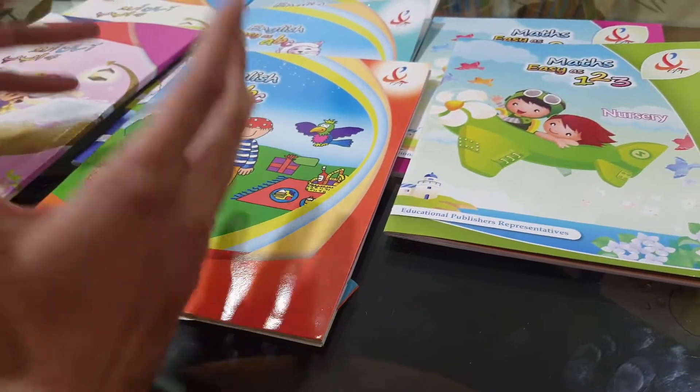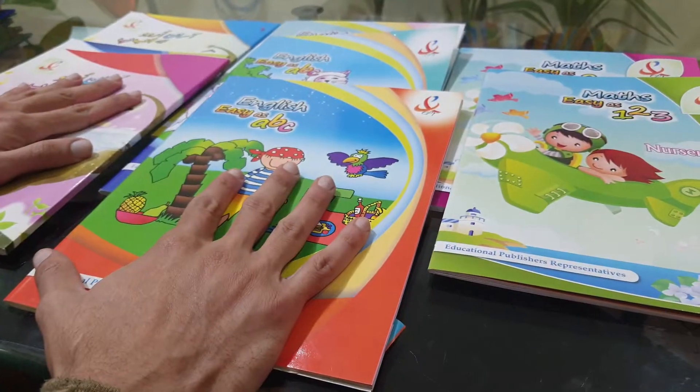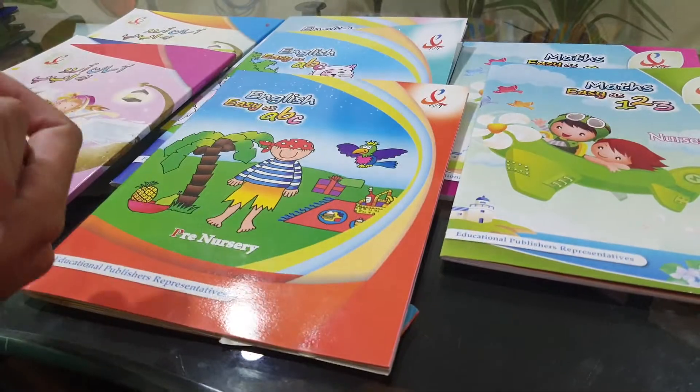It is ridiculously child-friendly. You will not find perhaps a more child-friendly product than this. And then of course, as the name implies, it is easy as well.